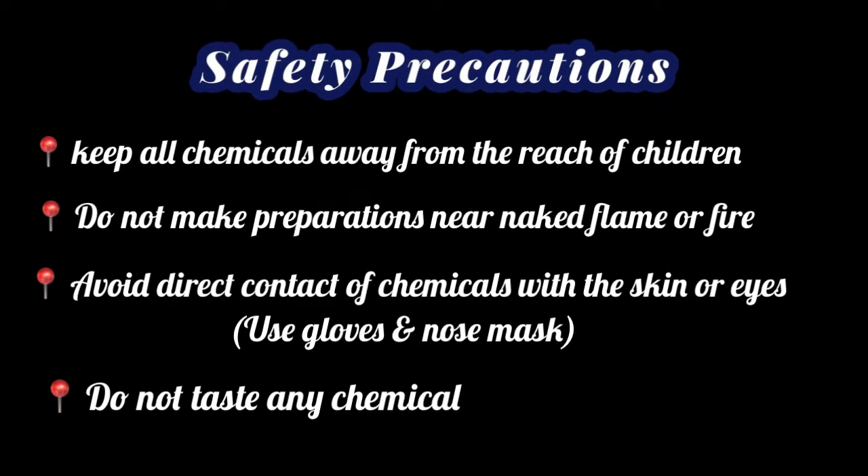Keep all chemicals away from the reach of children. Do not make preparations near naked flame or fire. Avoid direct contact of chemicals with the skin or eyes. Do not taste any chemical.